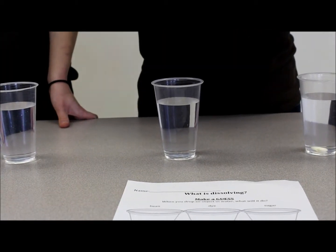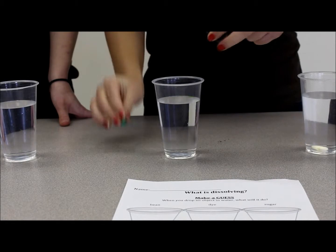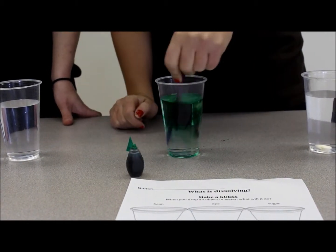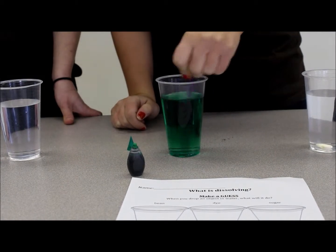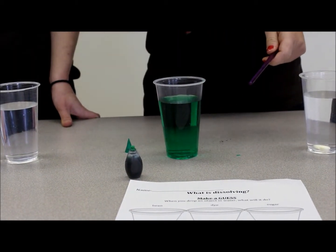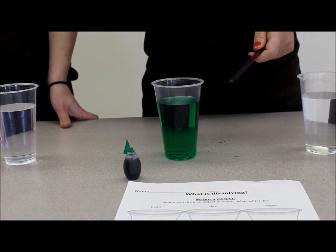Then, when doing the dye, make a drop of the dye and have your students stir the dye in. Notice that the dye dissolved in the water and it became green water — one substance.